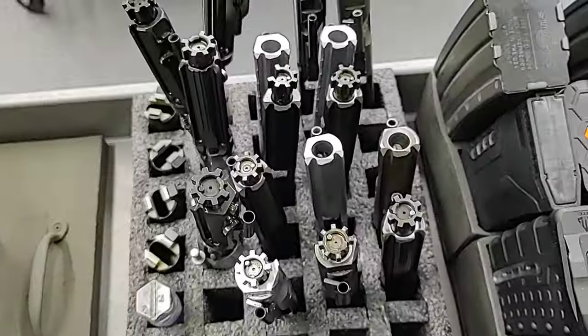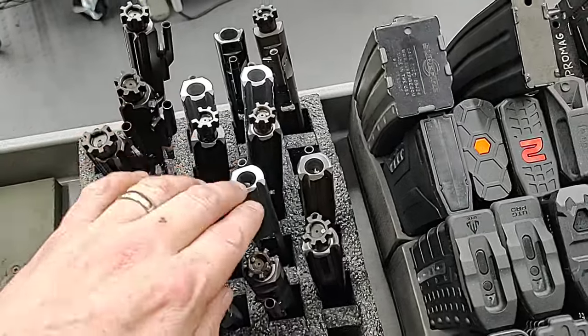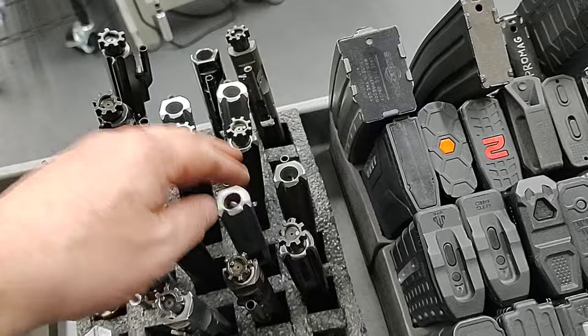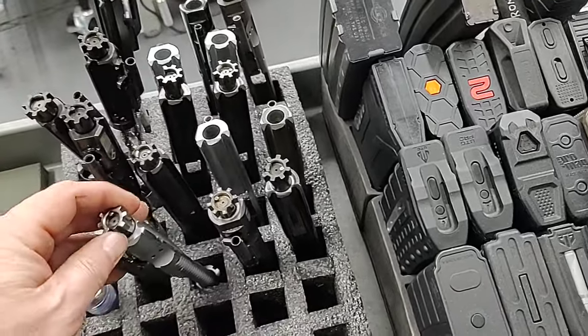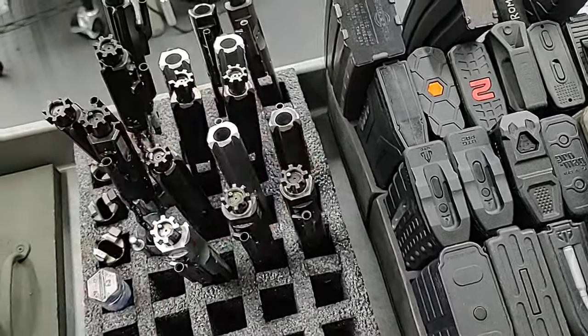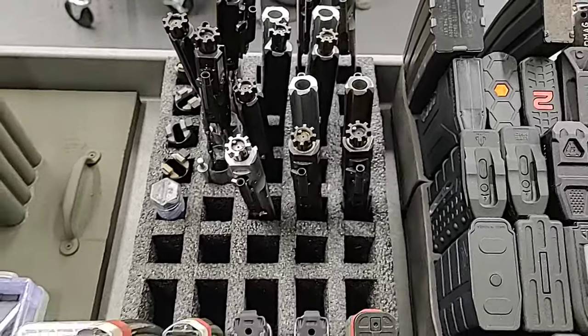We have some replacement bolt carriers. We have some low tactical AR bolt carrier groups, some sand cutters, some Colts, some FN, Psyonix, Sons of Liberty Gunworks, Young Manufacturing, BCM — various bolt carrier groups for testing purposes.